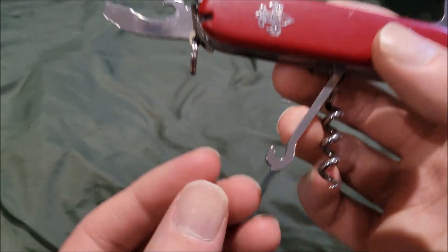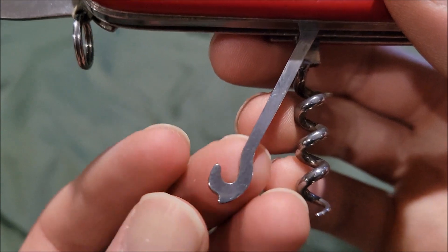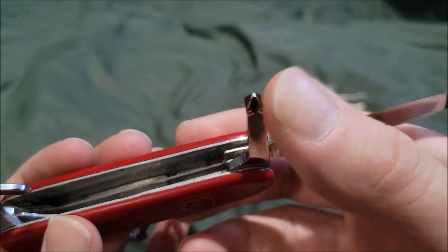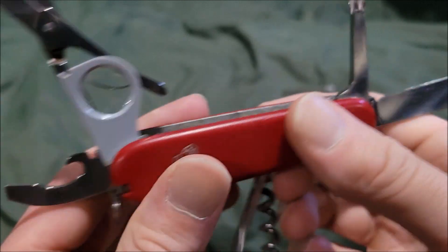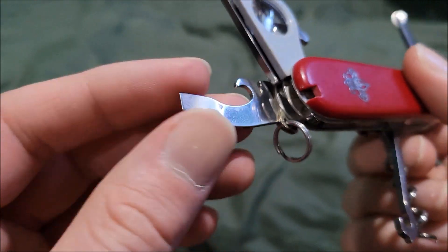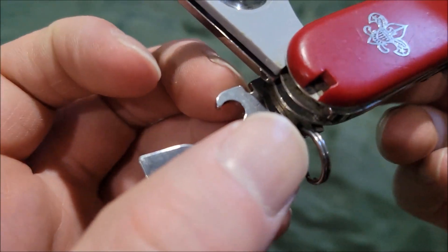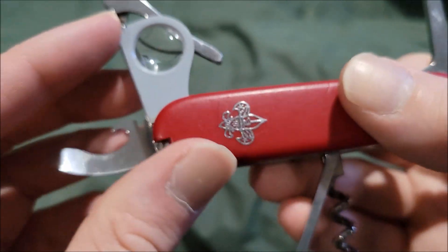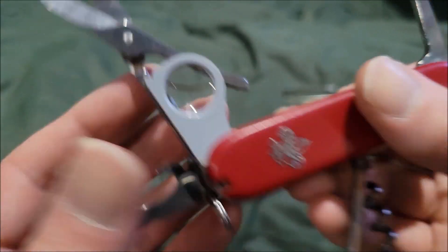There's also a little hook, a Phillips screwdriver, a flathead screwdriver, a can opener with a weird little notch on it, a magnifying glass, and of course a pair of scissors.